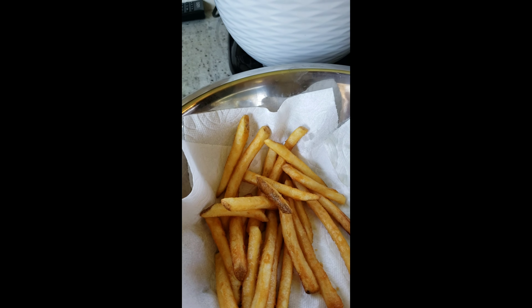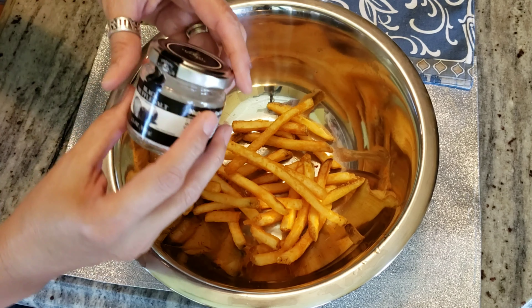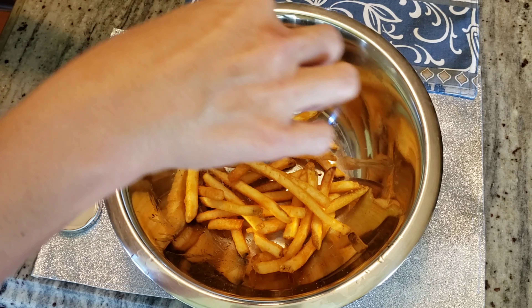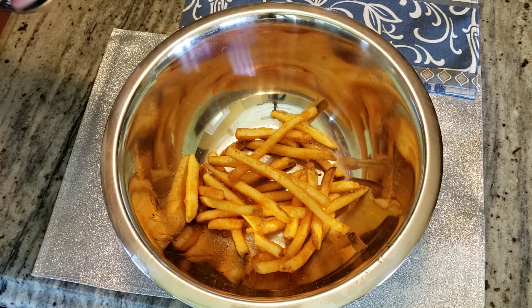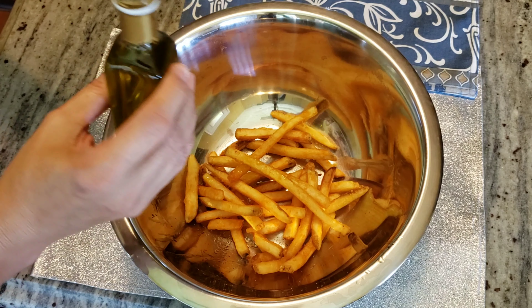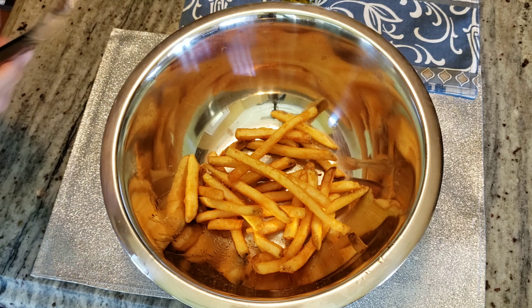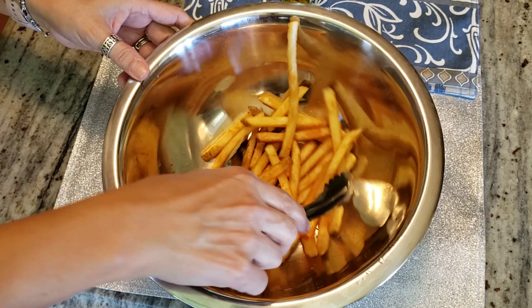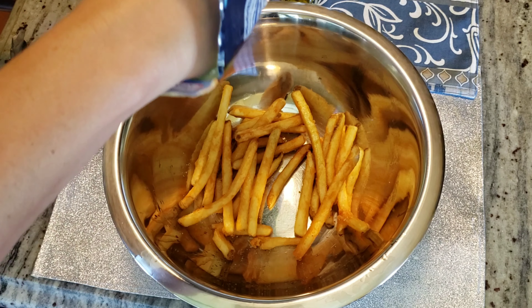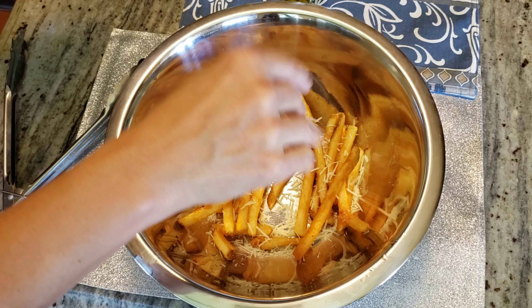Remove the paper towels and have your bowl ready for the next step. Perfectly crunchy and good. We'll start with the truffle salt — give it a pinch. You don't need too much, but it's good to add it as soon as they come out so it sticks to the fries. Then add another little splash of truffle oil and give it a good mix, making sure it's all covered. It's always good to do this as soon as they come out of the fryer. Then sprinkle some fresh parmesan over the fries.